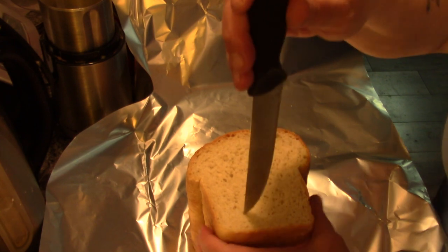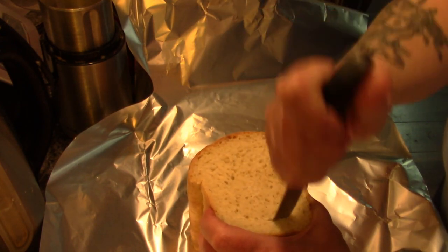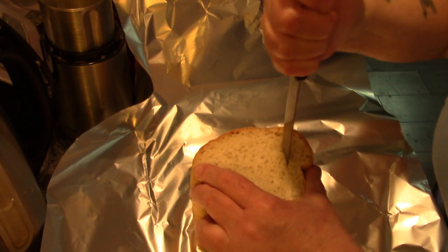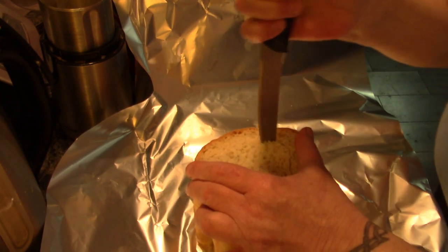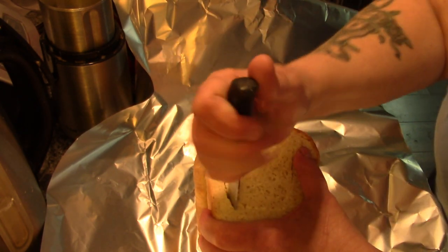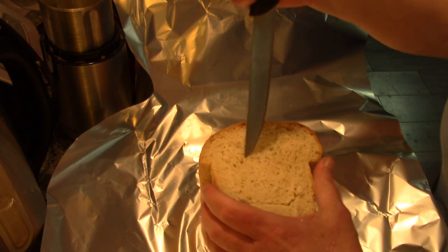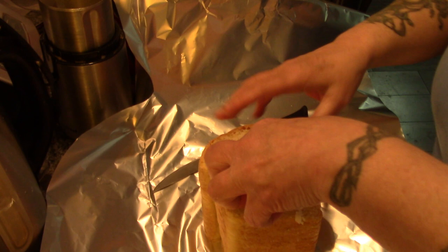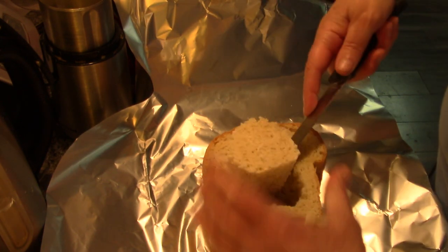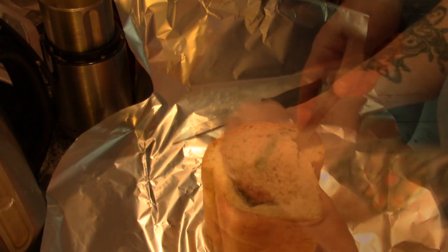Now I'm going to take a sharp serrated knife and I'm just going to start cutting — I don't want to go all the way through. I suppose you can, but I'd rather keep some of the structure intact. And I'm going to start cutting out these chunks and hollowing out my bread. You've got to be really careful.